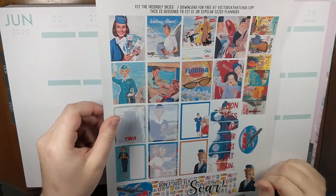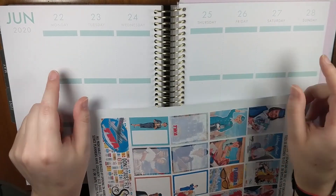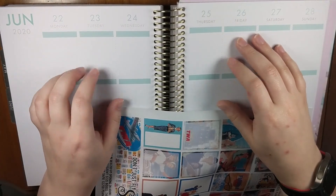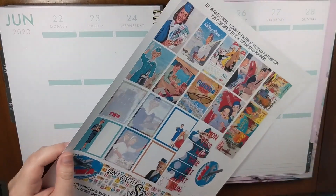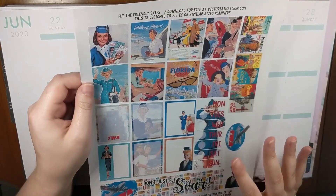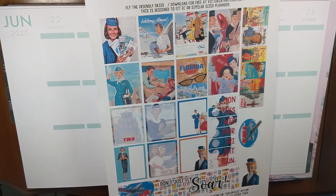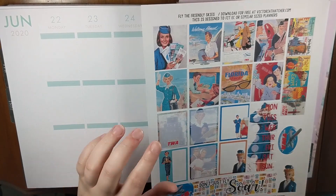Hi everyone, this is Liz from Creative Life of Liz and I am here planning for the week of June 22nd to the 28th. It's crazy but this is the last week in this planner. I'm using this 'Fly the Friendly Skies' kit from Victoria Thatcher — it's all TWA-themed, and obviously we're not traveling right now, but a girl can dream.